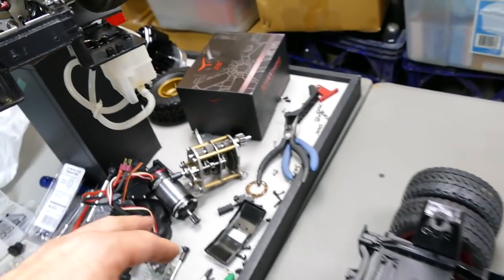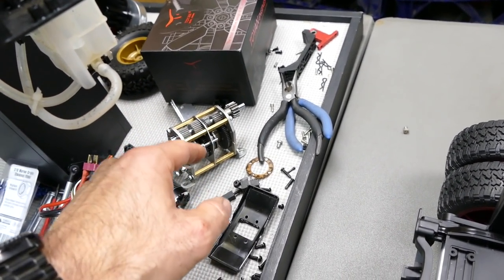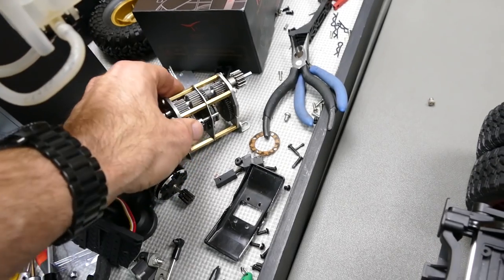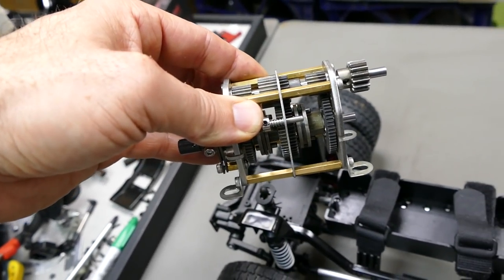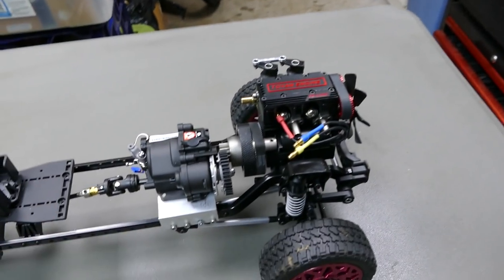I think this gearbox would be good for a crawler. Hopefully we can get the L400, which is a 4-cylinder — this will be good for a crawler. So this is going to go in one of them, and probably into that orange one over there as well, because they are both 4WD.